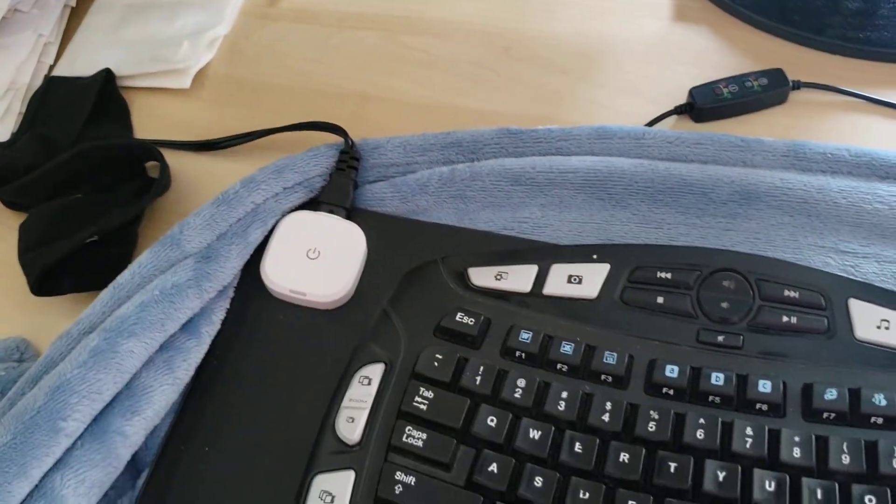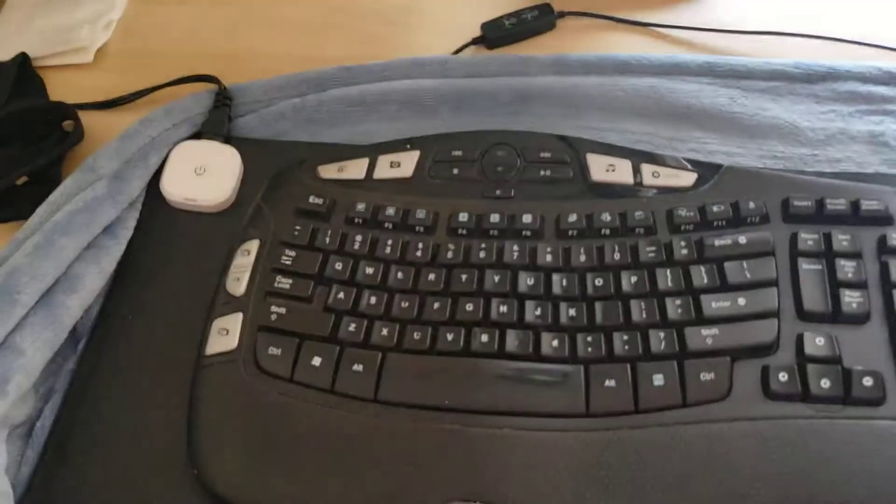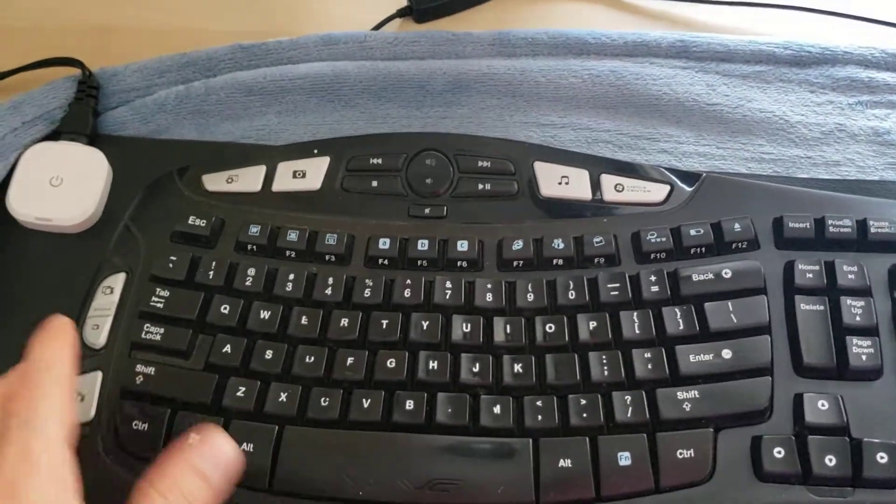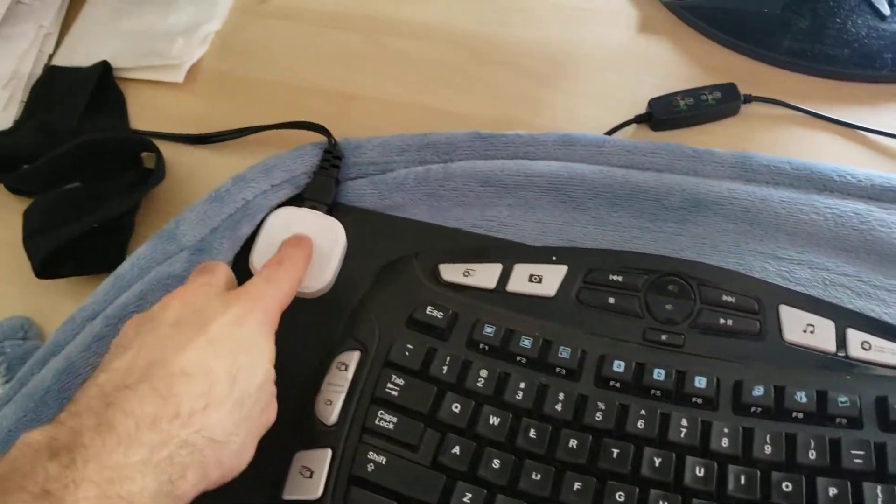So I never use the red. I would keep it on yellow on the coldest days of the winter. We're in April right now, it's 10 degrees, and even when it gets down to five degrees at night here in April in Toronto, I still keep it on the blue setting.